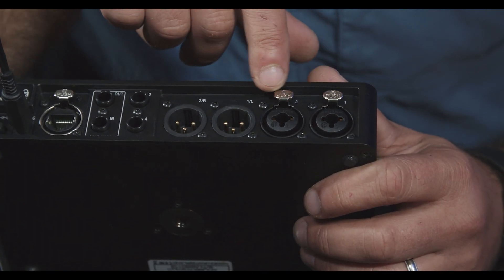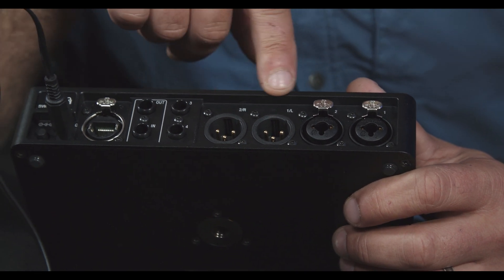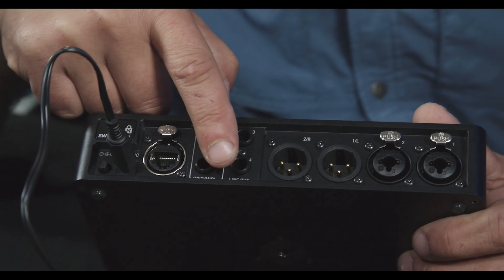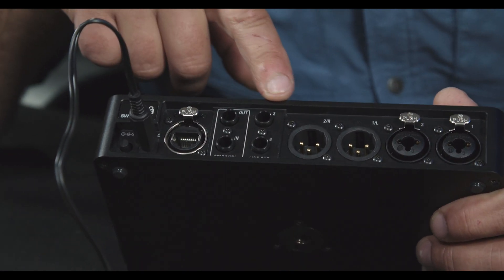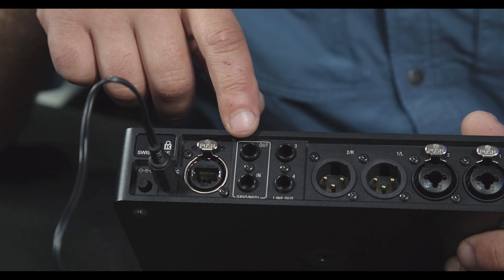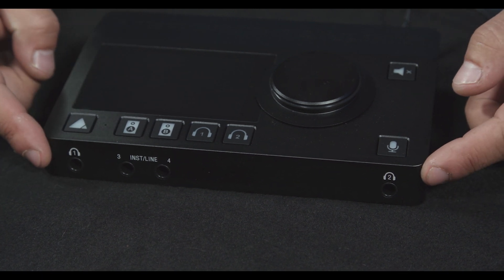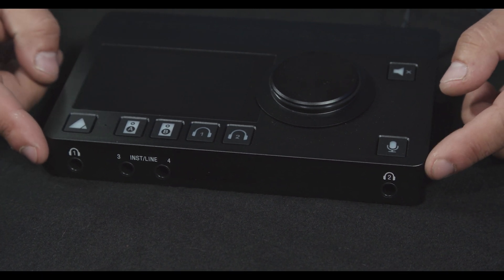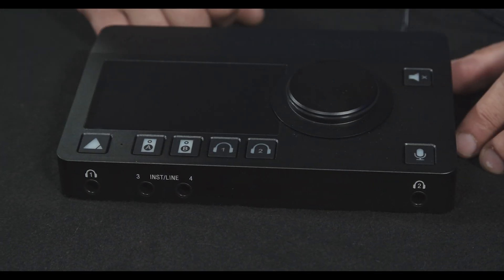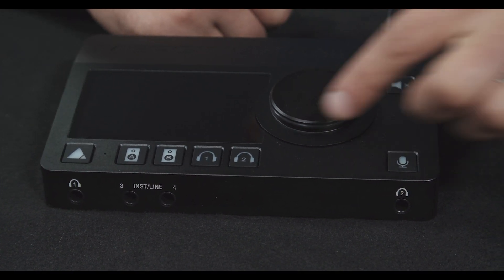We've got two Neutrik combo jacks for mic or line input for channels one and two, and then we have XLR outs for our main outs. Additionally we have two TRS balanced outputs in quarter-inch, and then we have GPIO or MIDI on quarter-inch as well. On the front of the device we have headphones at either end. We have two Q mixes available and also two line or instrument jacks. On the top of the unit we have a large touchscreen display, a rotary knob, and seven soft keys.